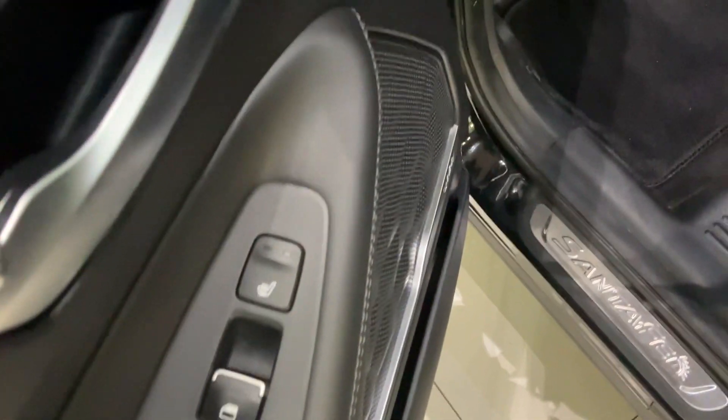You're also gonna have nice heated seats in the back as well, for both sides. It's a very spacious vehicle as you can see, and you're going to have the full panoramic sunroof.